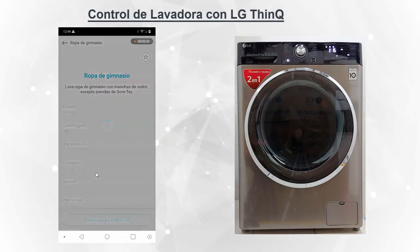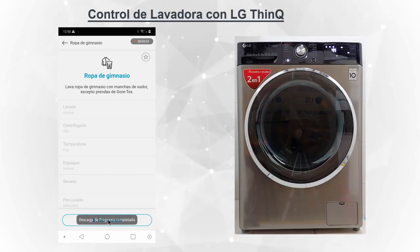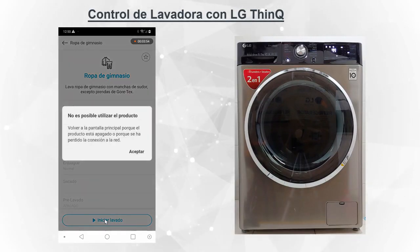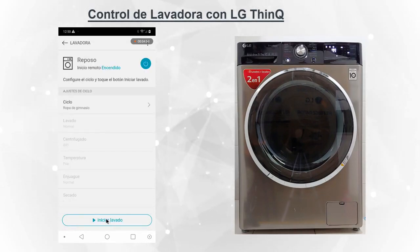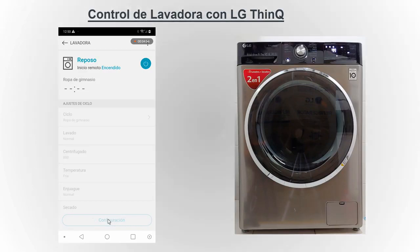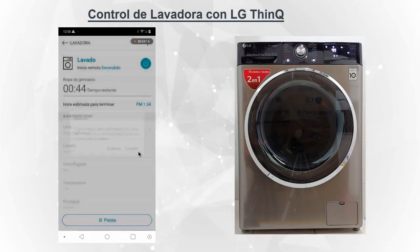Escojamos uno de deporte y entretenimiento: ropa de gimnasio. Lo vamos a descargar a la lavadora. Completa la descarga. Le damos inicio y nos muestra el tiempo que tiene el display de la lavadora.